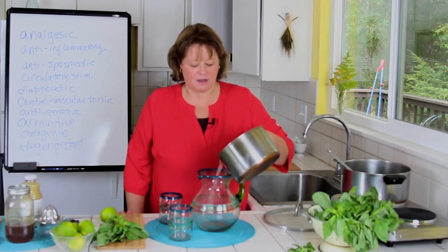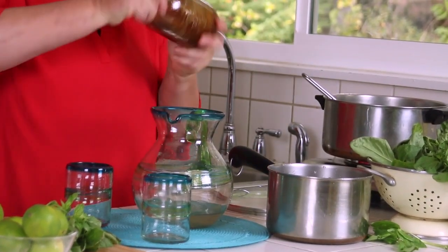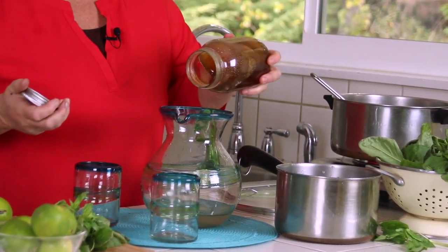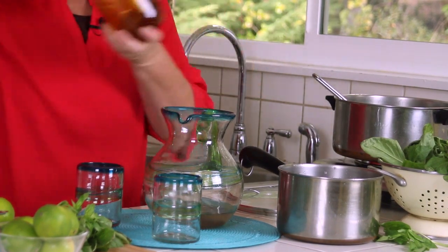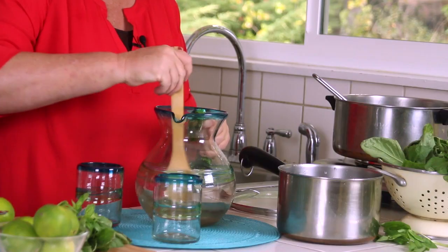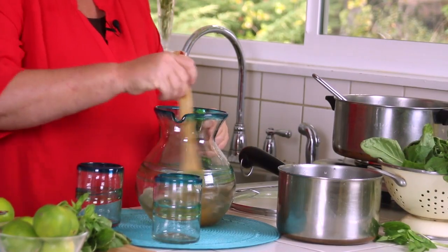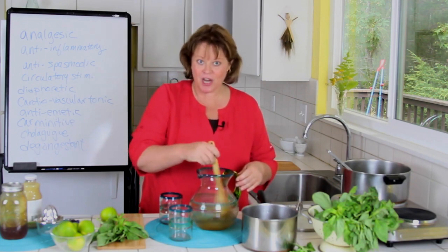I'm not going to put all the tea in at once. I'm going to put just a little bit in and then get the honey mixed in — just a cup of the tea, and then a half a cup of honey. You could also put this in a jar and shake it up first.